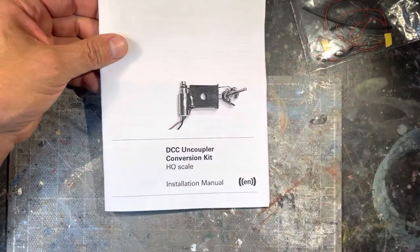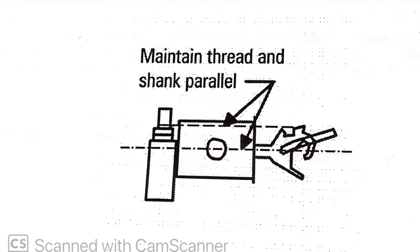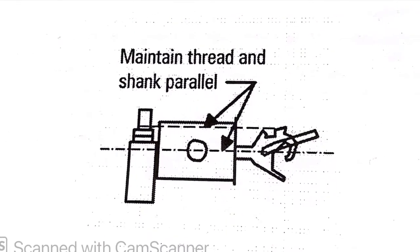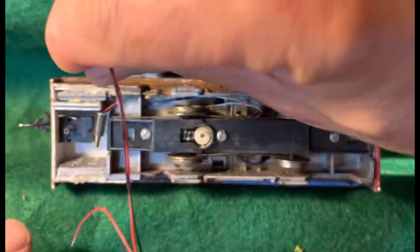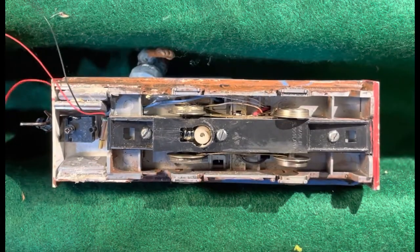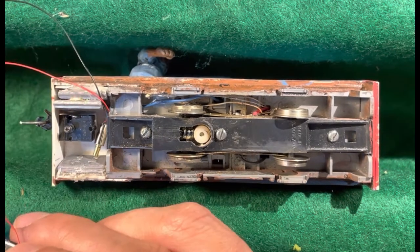Here's a drawing of the basic concept: the motor sits behind the coupler box and then pulls the knuckle open. The kit is designed for HO scale, and I model GN15. As you can see, there's plenty of room for the motor.